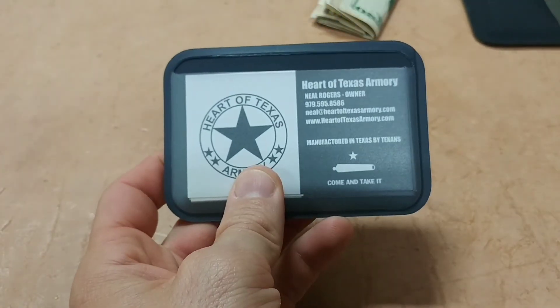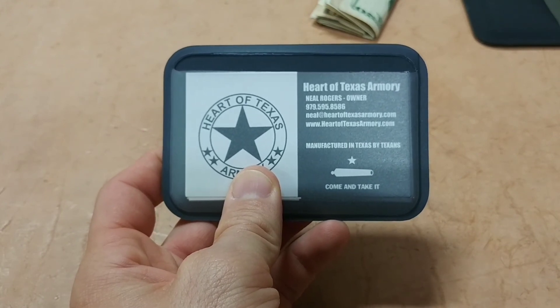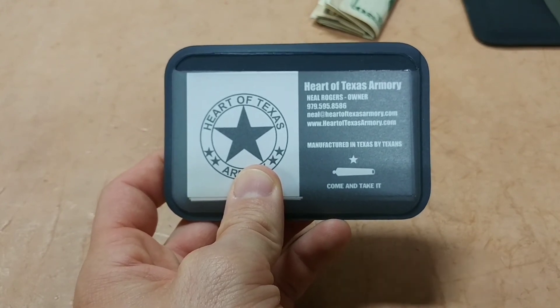So this is a quick look at the Everyday Wallet from Magpul. Thanks for watching — let me know if you have any questions or comments down below.